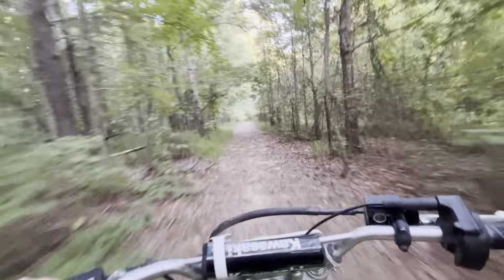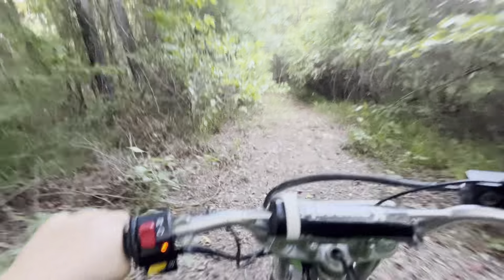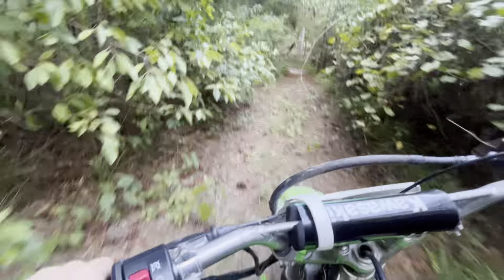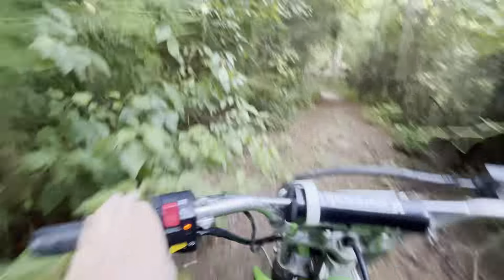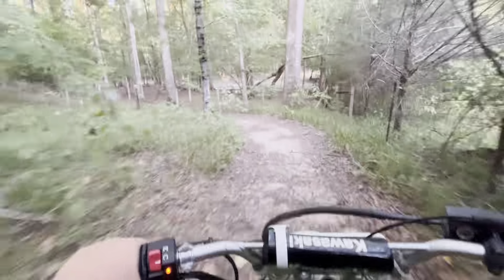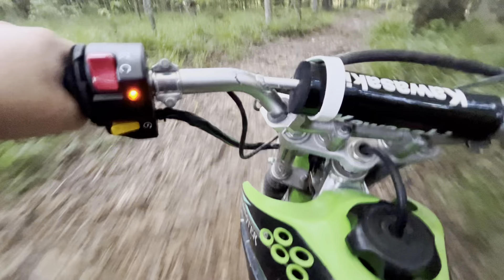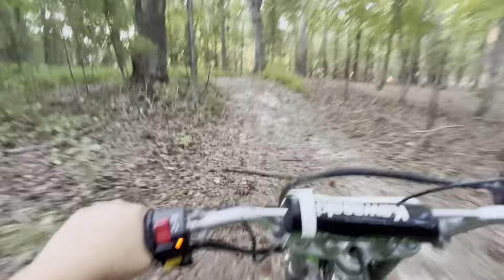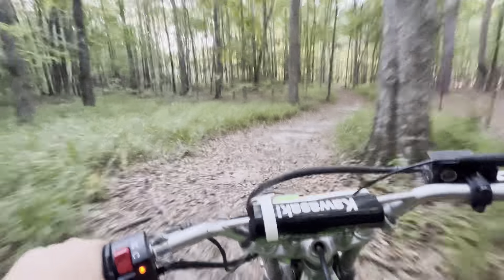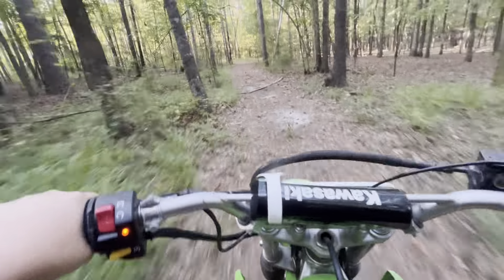Taking it to a trail — see how many spider webs I get in my face. Probably shouldn't just go flying around right now, don't even have a helmet on. That's why it's a cruise, not a rip.